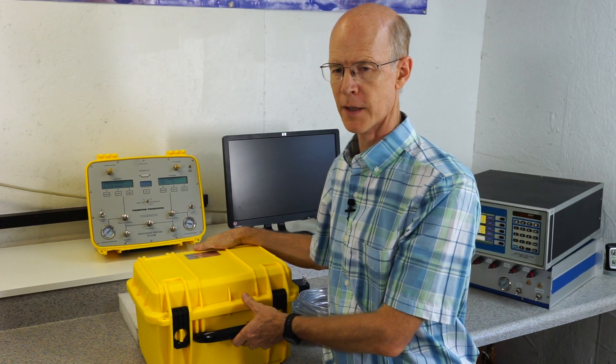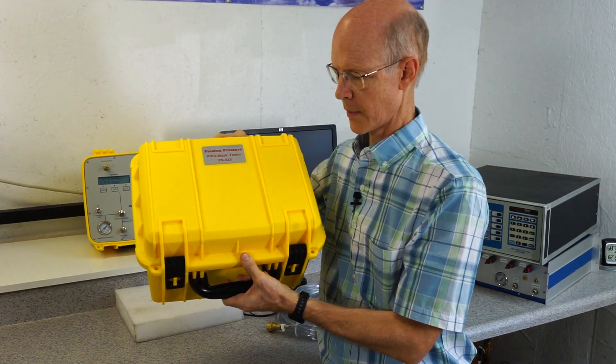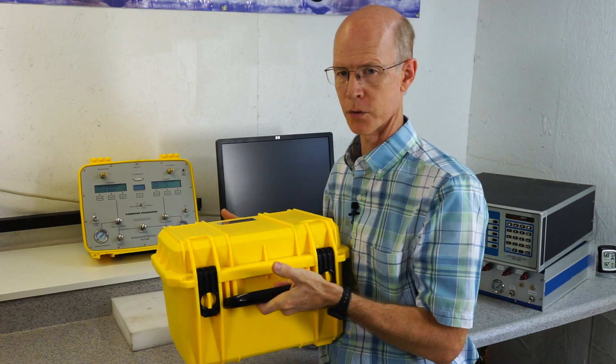This is an introduction to the PS525 Pitostatic Air Data Tester. This is the basic unit and it weighs about 20 pounds, that's about 9 kilograms.